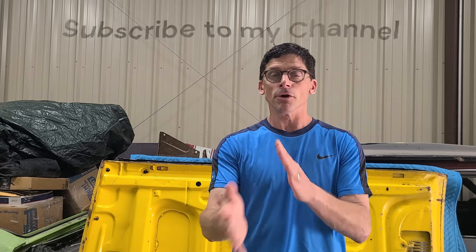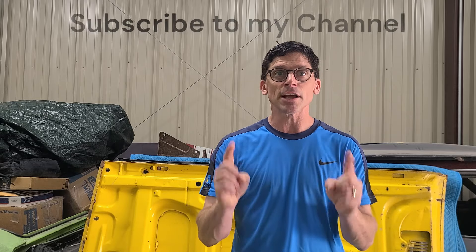Hi there, it's Clint with Clint's Classic World. I want to talk to you about hoods — specifically the 1970 to 1974 E-body type hoods. There's a lot of confusion out there. People don't understand these hoods, so I'm going to talk to you briefly about how to determine whether it's a 1970, 1971, 1972, or up to 1974 E-body hood — whether it's a Cuda or a Challenger.